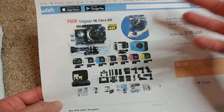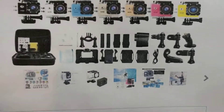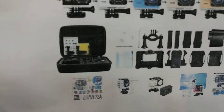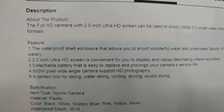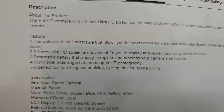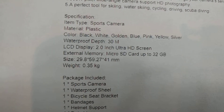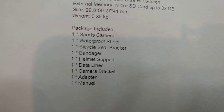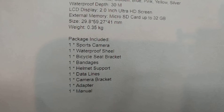You have different colors available. I thought this is how it looks - it was looking like a nice box with a lot of accessories. Here is the description: it says two-point-zero inch screen, waterproof to 30 meters, waterproof shield, bicycle seat bracket, helmet support and those things.